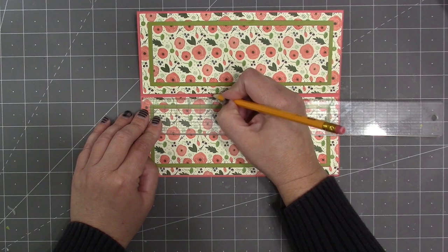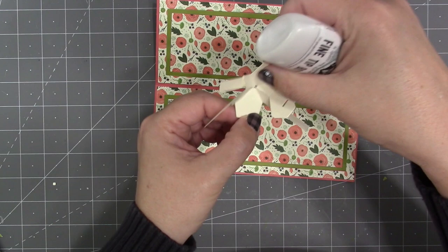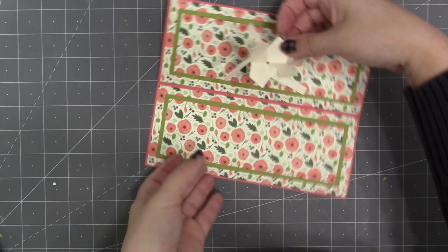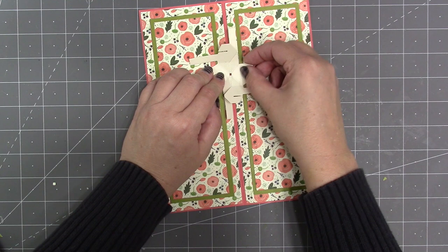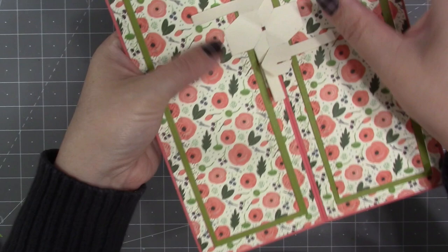Rather than centering the pop-up, I've decided to offset it slightly to the left — three inches from the left side — putting a pencil line on the center fold. Adding the pop-up, I look down through the hole in the center to make sure I can see the pencil line. I add adhesive to the flat parts of the pop-up, then look through the center hole to make sure it's right over that pencil line and straight, with the folds of the mechanism lined up with the folds of the card.